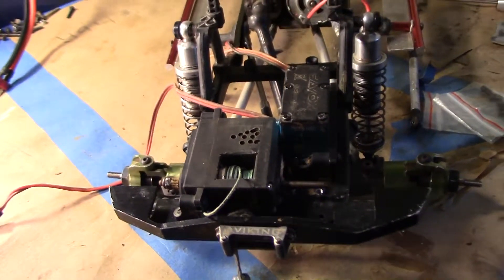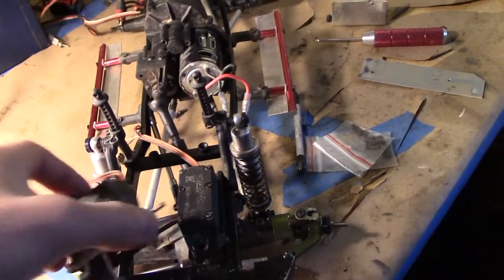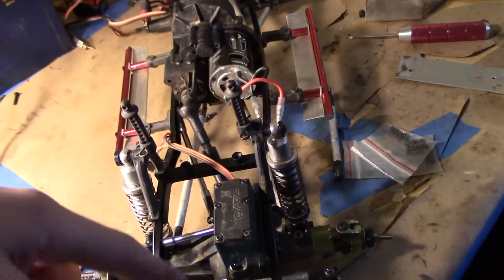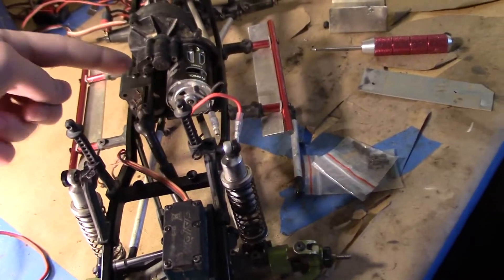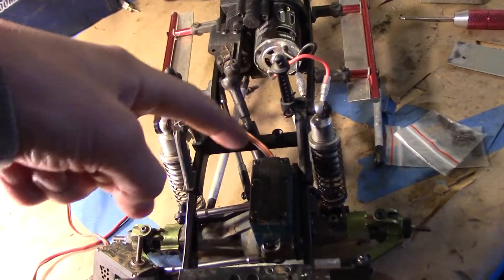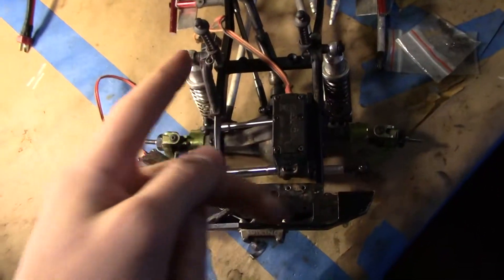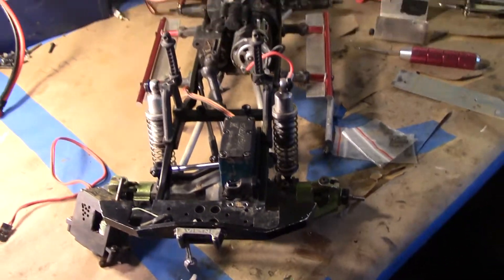Basically what I just need to do is make a mounting plate for this. The mounting plate's going to go from here up in the front and pretty much cover all of this, come all the way back. It'll end up being sort of like a T-shape because it'll come basically straight back from here all the way to the front and then stretch out the side there, basically just filling up this area. It'll also come up the sides a little bit — maybe, I'm not sure about that. But anyway, that's basically what I've got in store for me today.